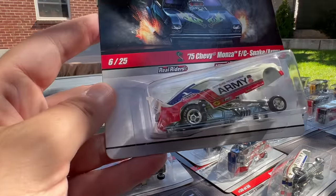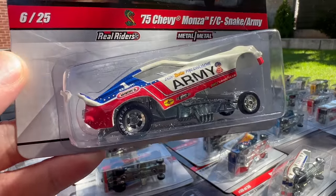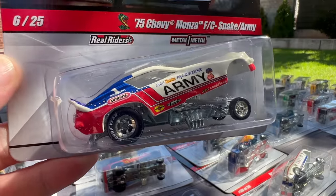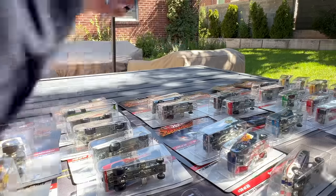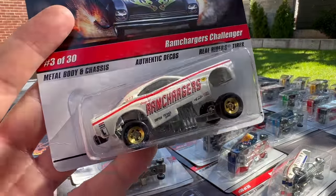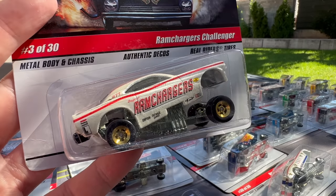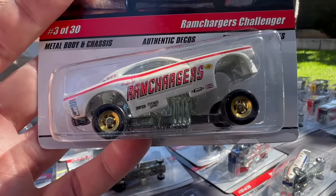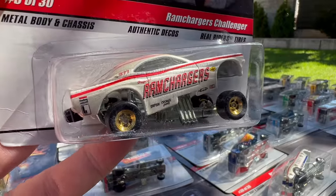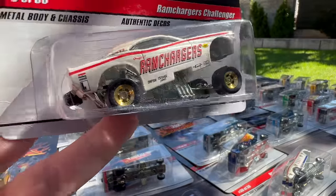That's number five. Here's number six — there's Don again, good old Snake, Don Perdom. This is Army Chevy Monza — 1975 Chevy Monza. Snake and Mongoose just keeps popping up. This might look familiar to those of you buying some of the new stuff — the Ram Charger. I think they put a Dodge Demon in the basic range with this deco. The Challenger casting is a little older — it doesn't have the same precision as the newer castings.